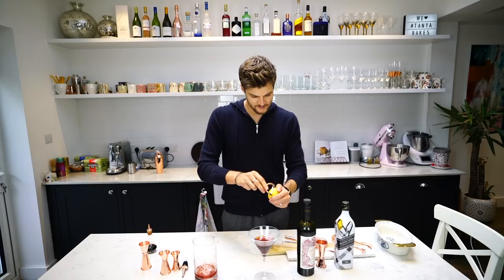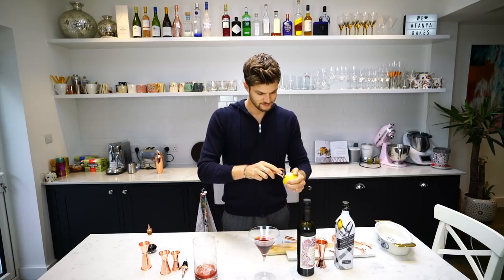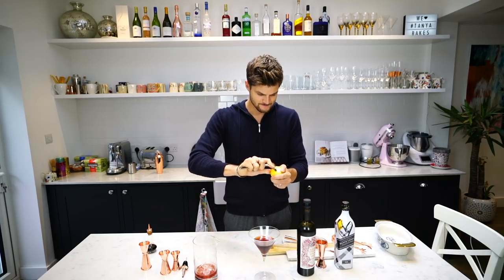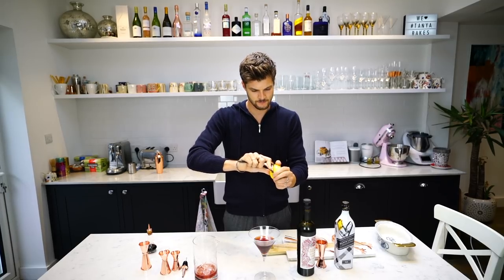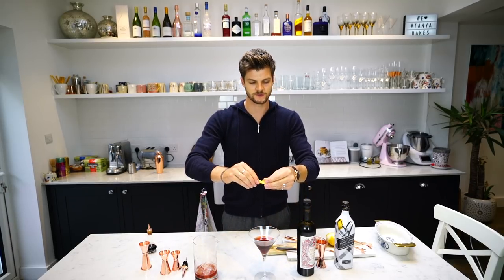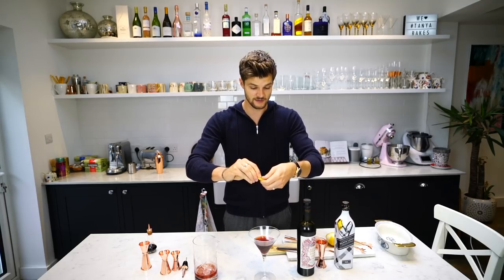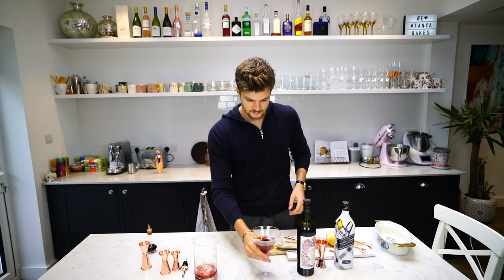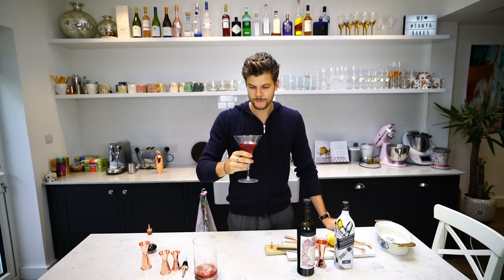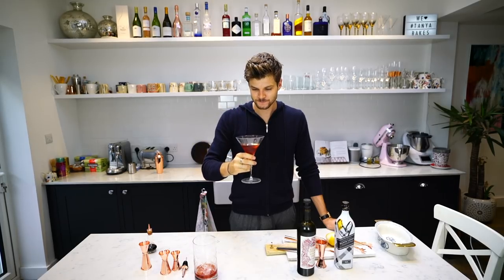And then a twist of lemon to garnish. Now is my peeler going to go through it? Oh no, that wasn't a very good one. Let's go again — come on peeler, you can do this. Here we go, that's more like it. Give it a little twist like so, just to really release the aroma — lots of spray comes out which is basically the aroma of the lemon — and then we drop it in and we say cheers to my first ever Manhattan. Oh yeah, oh yeah, I really like that! Happy Friday everyone, that's amazing. Big fan.